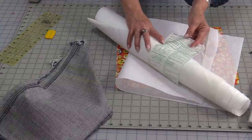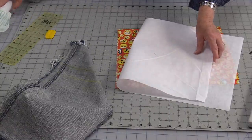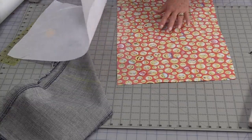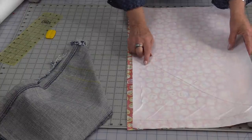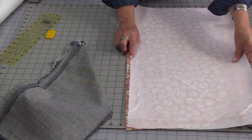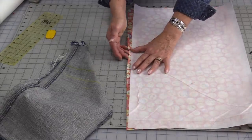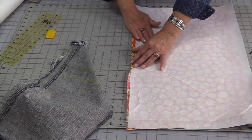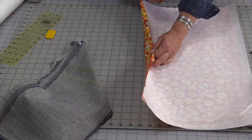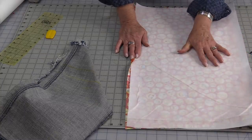The interfacing I'm using is from Pellon — it's a deco bond. It's a little bit heavier, and that heaviness is going to make that sack stand up. This is fusible on one side. I'm going to fuse my interfacing onto the back of my fabric. Leave about ¼ inch up at the top without that interfacing, so that when you press this interfacing on you can roll that seam back. That way you'll have a straight finished edge on your fabric. If you want a thicker interfacing and it's very light, you can double up with a couple of layers.